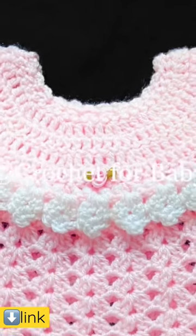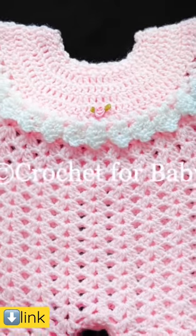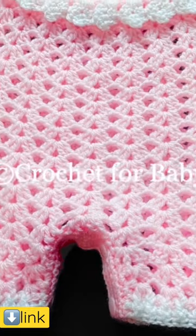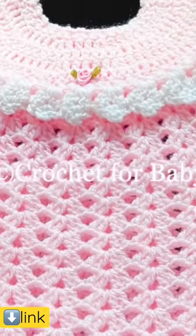Welcome to my channel, Crochet for Baby. Thank you for watching and thank you for subscribing. In today's tutorial, I'm going to show you how to crochet this beautiful little romper for baby girls between three and six months old. It's super easy to make — I'd say it's ideal for beginners. I hope you like it.